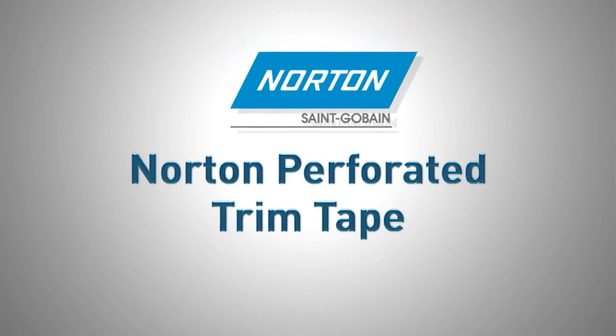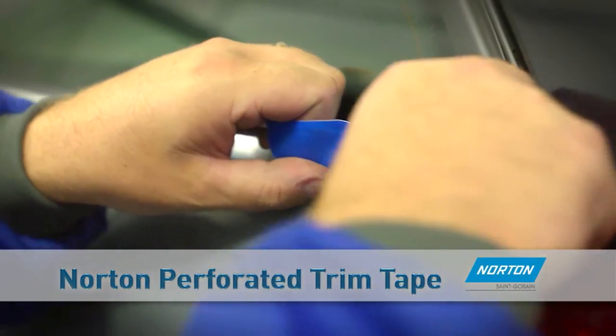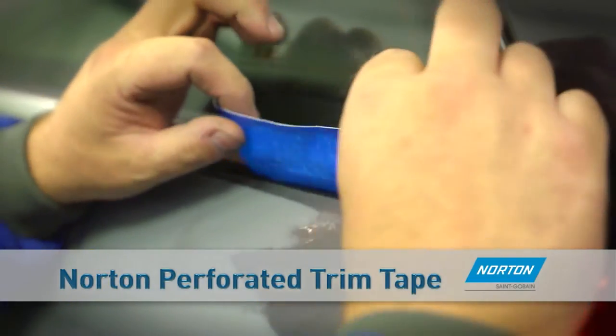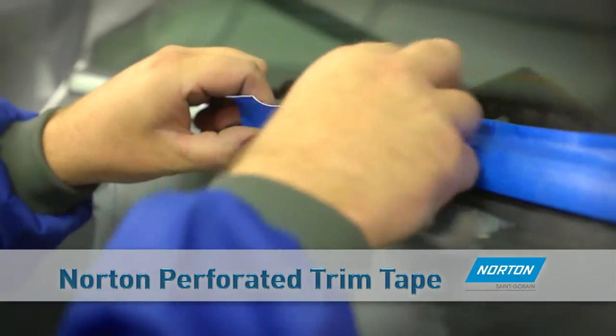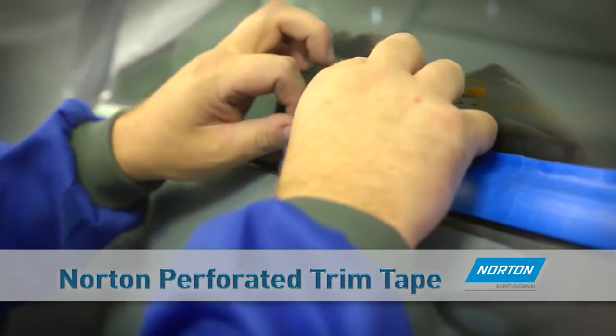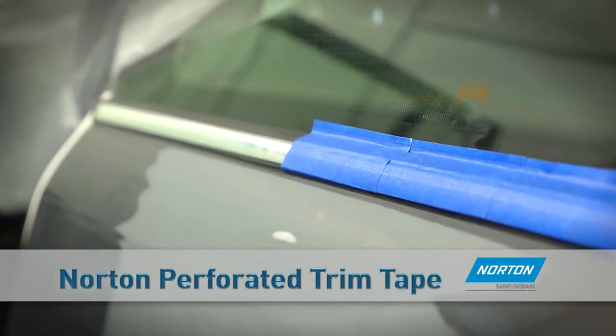Use Norton Perforated Trim Tape to protect rubber trim mouldings and allow paint coverage under the mouldings, avoiding a hard paint line. The trim tape is flexible to follow contours and curves and has pre-cut perforations, tearing easily to fit all mouldings, side lights, rear glass and flush mount windshields.